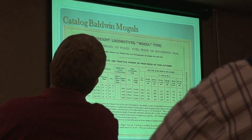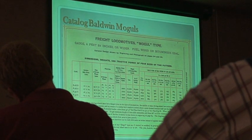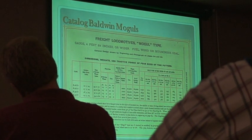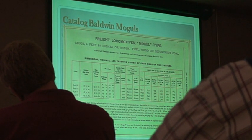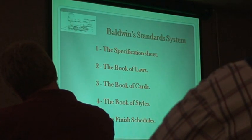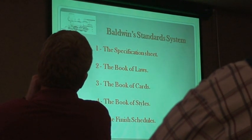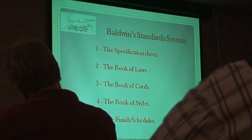So, mogul type. These were catalog engines from Baldwin. Nobody told Baldwin exactly what to build. Somebody called Baldwin and said, 'I want one of these,' and there would have been some questions about your grade and your curvatures, and Baldwin would have sent you an engine built to that. Anybody else could have bought it — this is not custom work. What's important with Baldwin being huge is that Baldwin had a set of standards to allow it to build engines. They didn't just call Joe on the factory floor and say, 'build another one.'